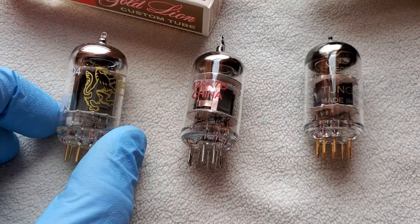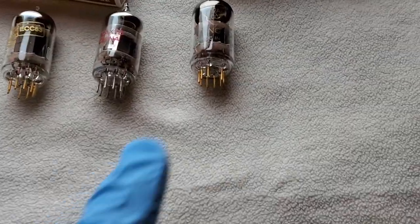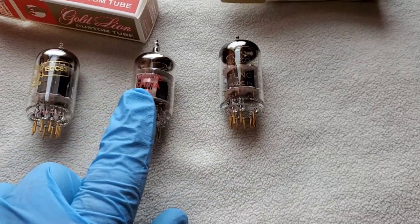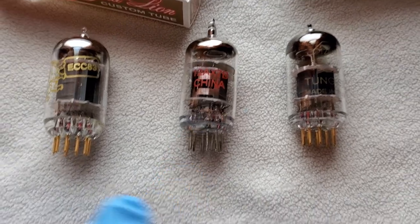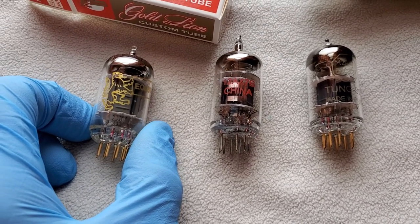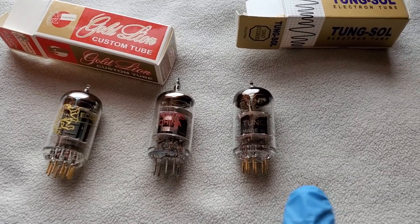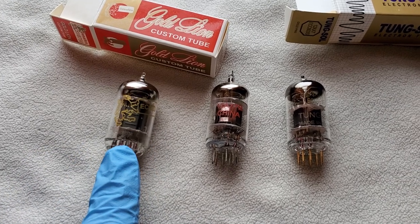These are definitely legit — the sound tells you that right there. The Tung-Sol gold pins sound really good, but they have that 1k EQ hump that gives me ear fatigue. The Chinese ones don't have that, but they only sound so good being an off-brand. The Genelex Gold Lions are the way to go — what a difference in harmonics and everything. I highly recommend the Genelex Gold Lion gold pin 12AX7.